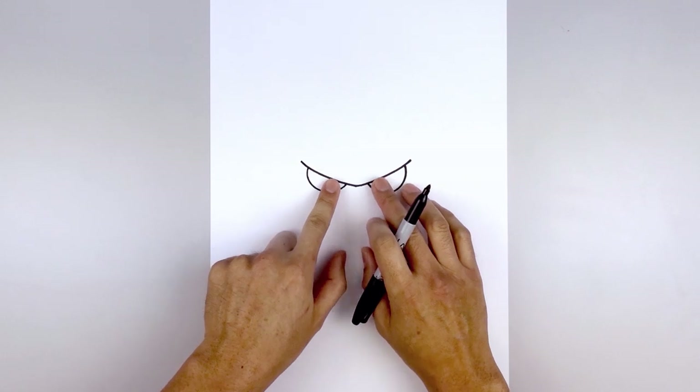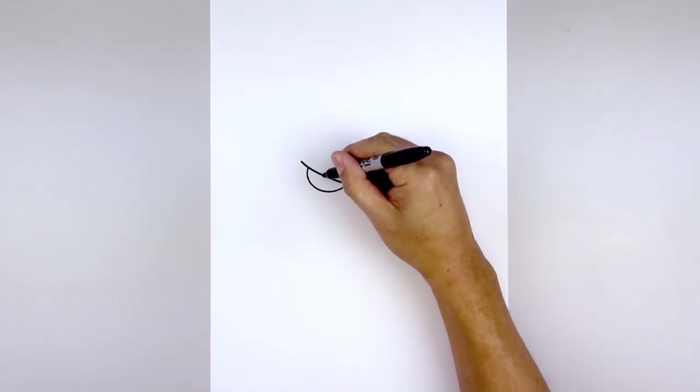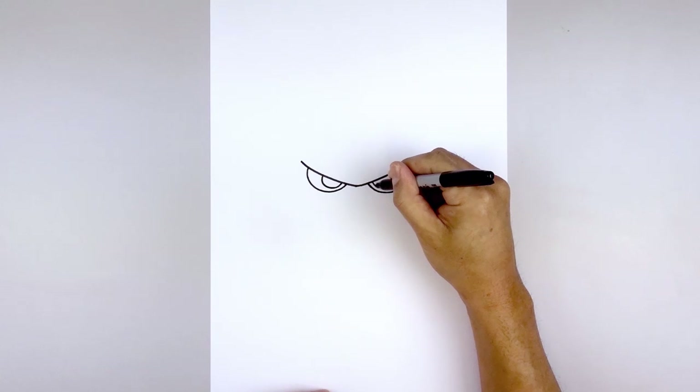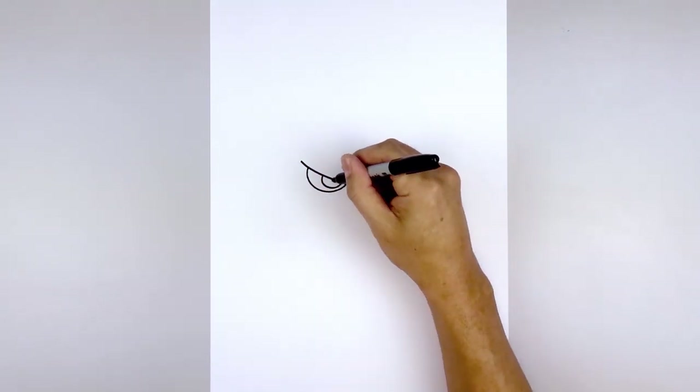Let's draw the iris and pupil towards the inside of the eye. So halfway along the length of the eye we'll start up here, draw a half circle, curve down and then back up, leaving a little gap on the inside. Let's do the same thing on the right. Now in the center of the iris at the very top, we're going to draw a small circle and fill that in black.